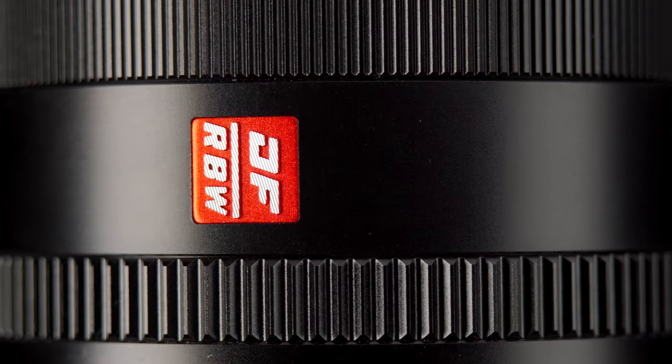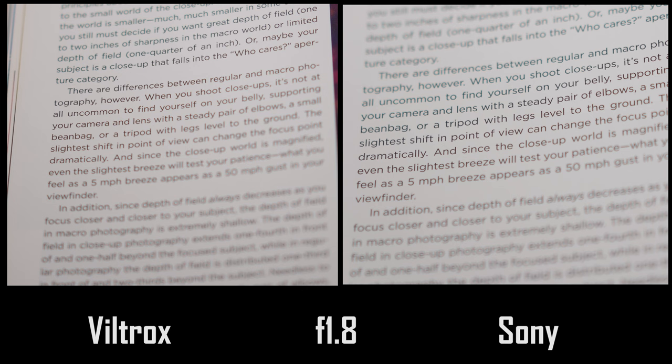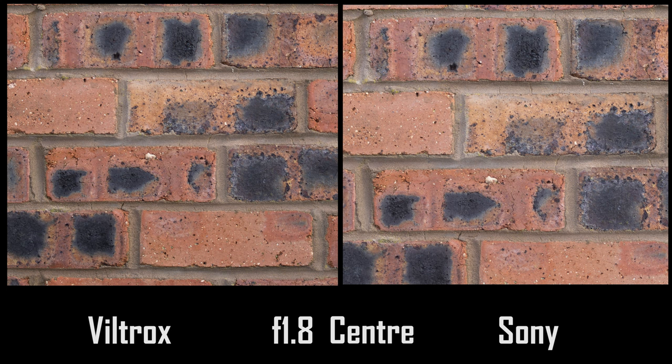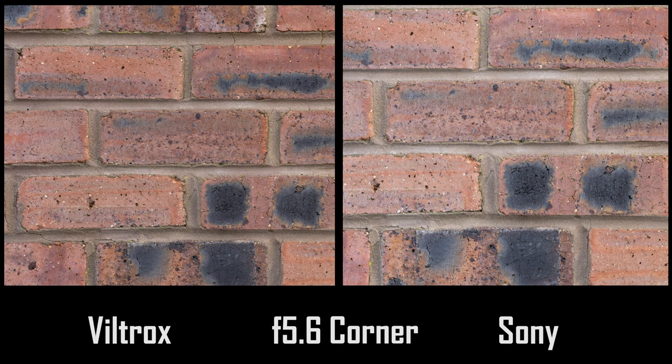Onto image quality: both have optical coatings claiming to suppress flare and improve contrast — Sony's is from Zeiss, which you'd think would reign supreme. However, surprisingly in tests I'm not finding that. Both lenses show similar amounts of flare when aimed at bright lights, similar levels of contrast when shooting backlit subjects wide open, and similar amounts of color fringing on contrasting edges wide open — both of which disappear by f2.8. When looking at sharpness, both are pretty sharp wide open in the center and lag behind in the corners, but I would actually give the edge to the Viltrox, and again the Viltrox seems to hold just slightly higher ground when stopping down.